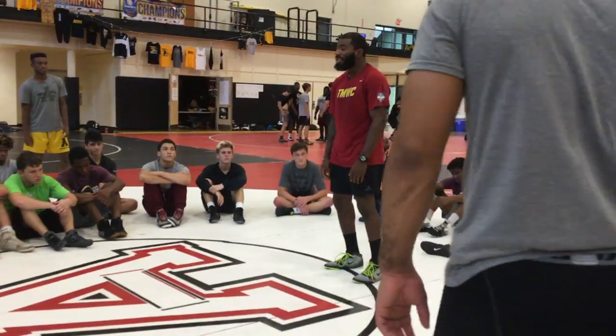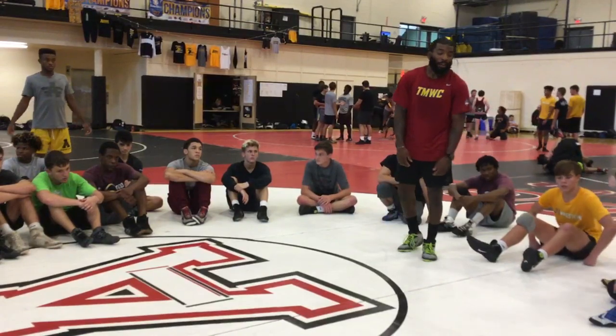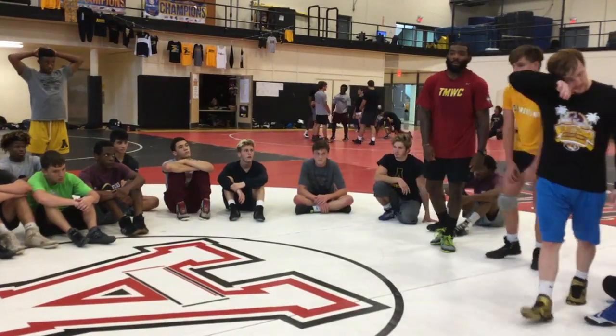All right, who's got a good one? Kale, Grant, go get out there. Get up, Kale, let's go. I just said he's got a good one.